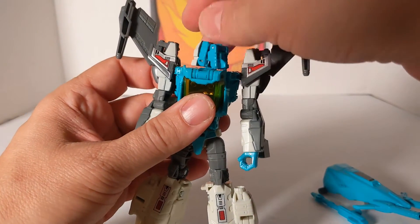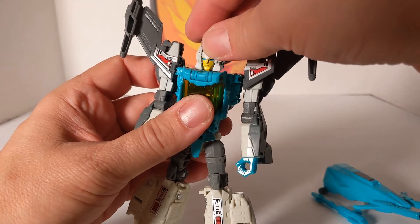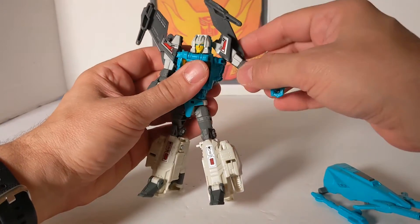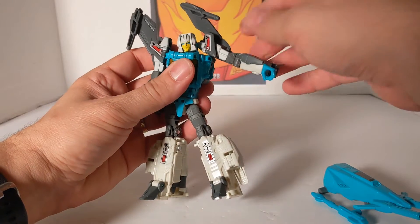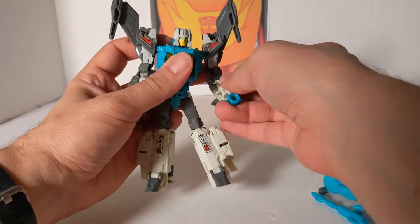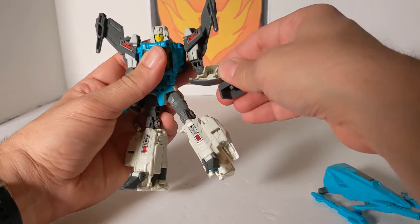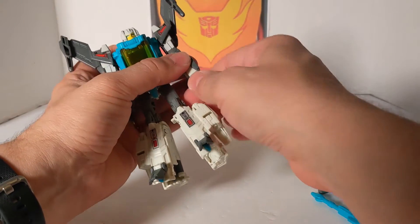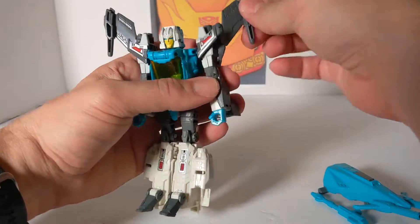Articulation: the Headmasters do move 360. They move a little up and down. The arm will do a whole 360. They'll go up like this — you've got the elbow swiveling 360 degrees, and you've got a 90-degree bend. And this little piece is common to Blur. The hands do rotate 360.